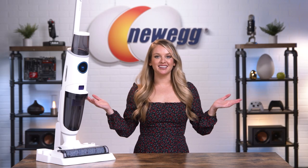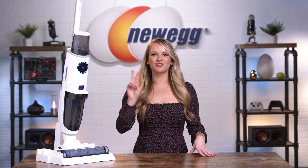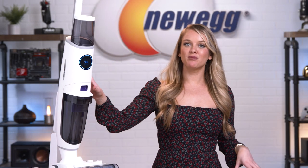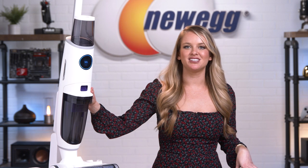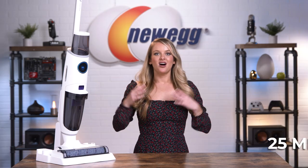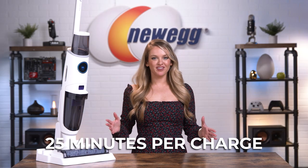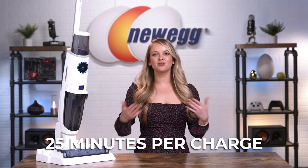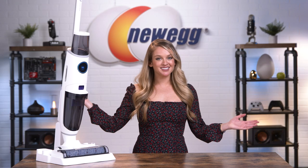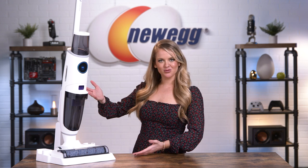It's also self-cleaning, equipped with two separate tanks for clean and dirty water, which means you won't be spreading gross used water around on your floors. You can control the mop with a single hand, making it easy to use. It's also cordless, giving you the freedom to move around your home without plugging and unplugging your vacuum from room to room. On a single charge, you'll get 25 minutes of cleaning time, which is perfect if you live in an apartment or a small home. The rechargeable battery ensures you'll be able to use the Luna Glow Nano over and over again. So let's put it to the test.